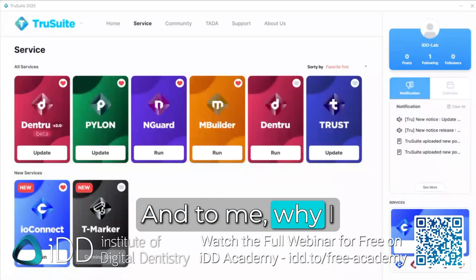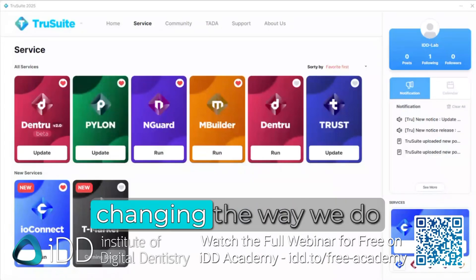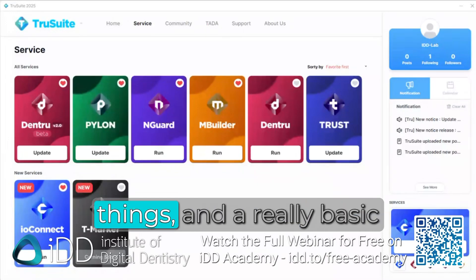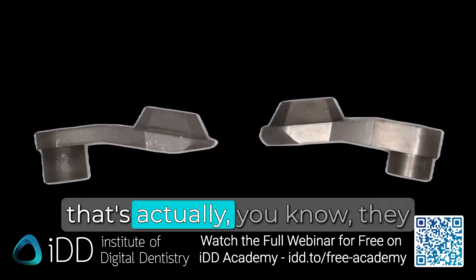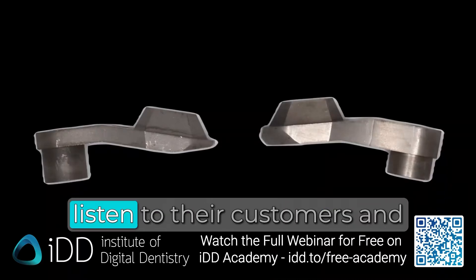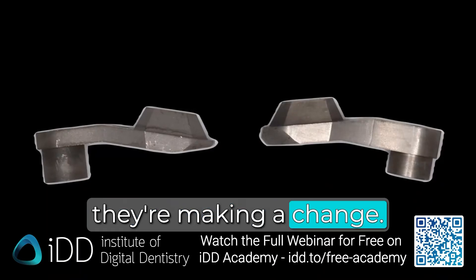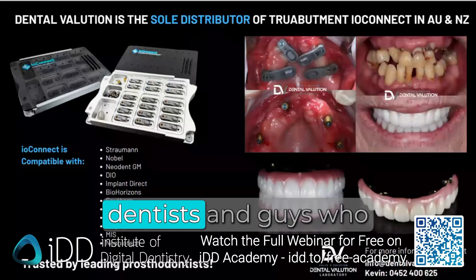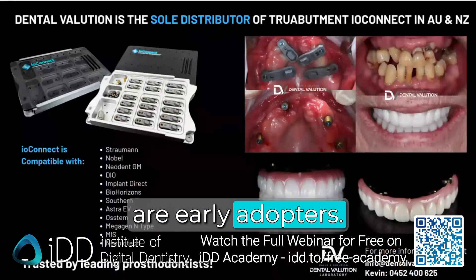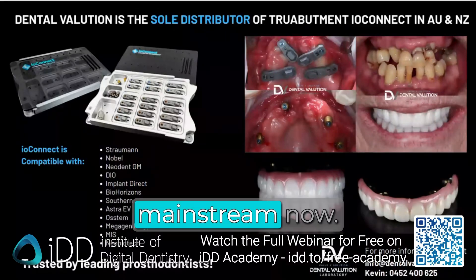To me, why I like this company is they're just innovating. I love companies that are changing the way we do things. It's nice to see a company that listens to their customers and makes changes. This is not something only done by maverick dentists and early adopters — I think this is pretty mainstream now.